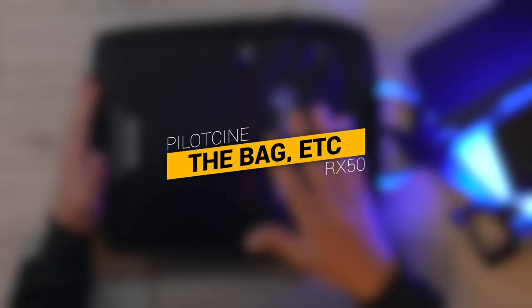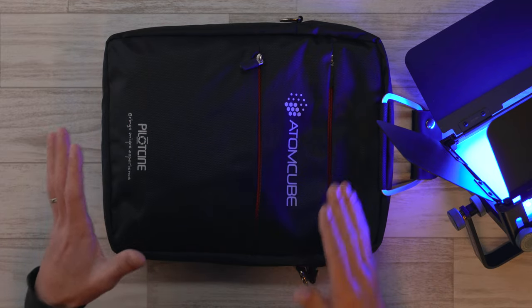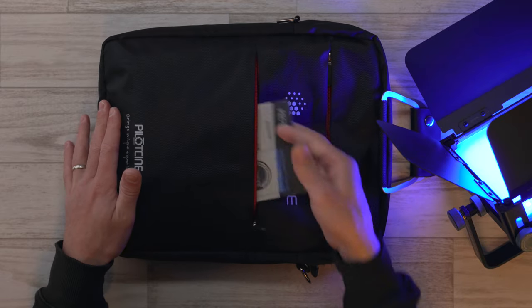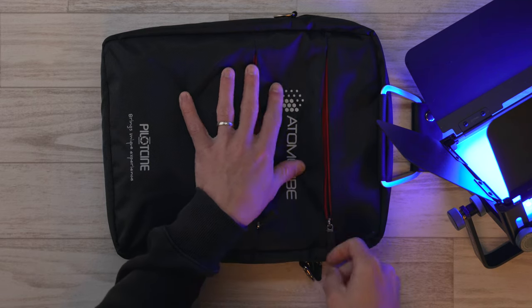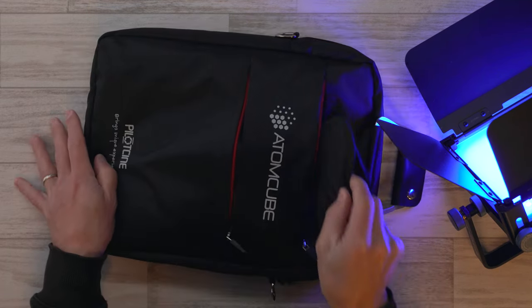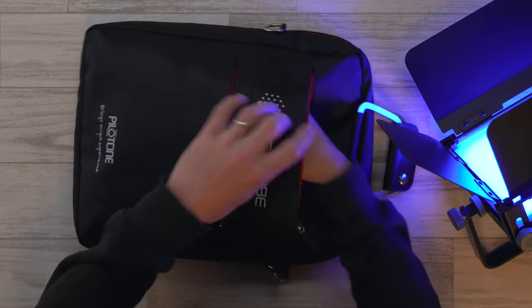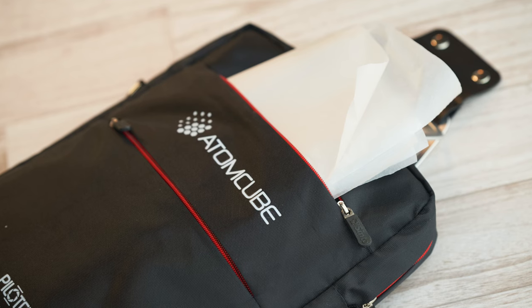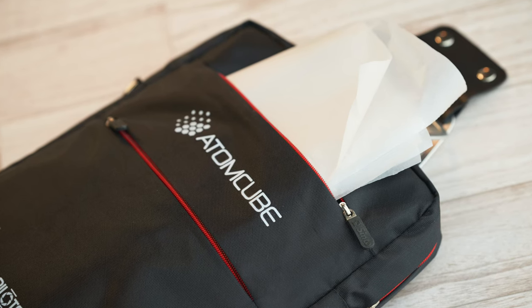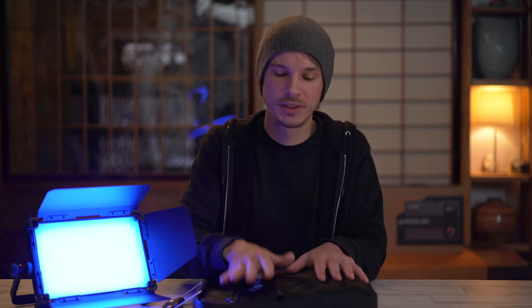Moving on to the bag that you get with this — it is a soft bag, but it's protective enough and there's actually a lot of organization in here. On the front you can see there are two zippers: one that just has a little card in it, and the other has a shoulder strap inside that can hook onto attachments on the side. This second pocket goes all the way to the bottom — great for folded diffusion paper or little extras. Although it's just a soft case, the zippers feel really, really nice and smooth, good quality all around.